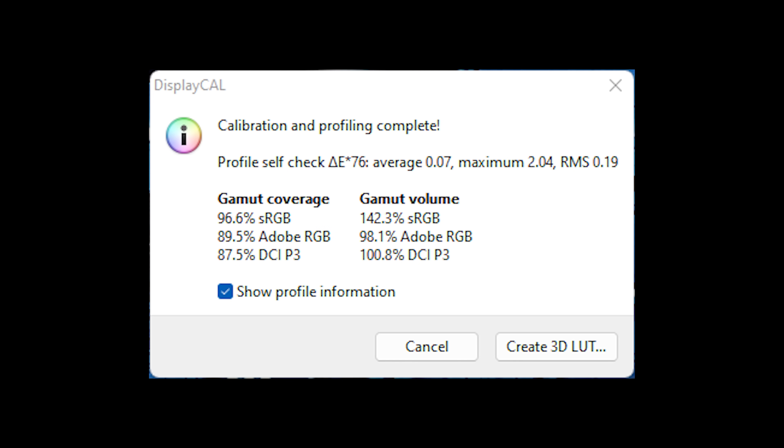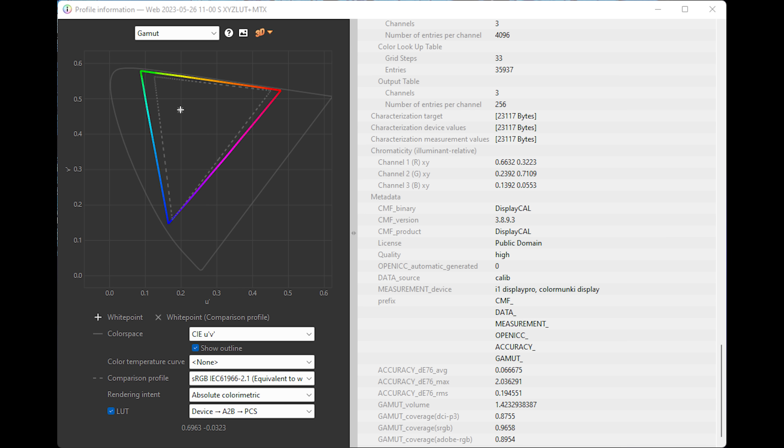Let's find out. Starting with my chief complaint over pretty much every portable monitor, let's take a look at the sRGB results. There are no surprises here — we get 97% gamut coverage of the sRGB space, 143% of the gamut volume, and an average delta E of just 0.07, with a max delta E of 2.05. Not only are these numbers actually better than the included factory calibration sheet from Inicon, a delta E of 2 or less is at the edge of human perception, meaning nearly every displayed color is going to be basically perfect to your eyes.